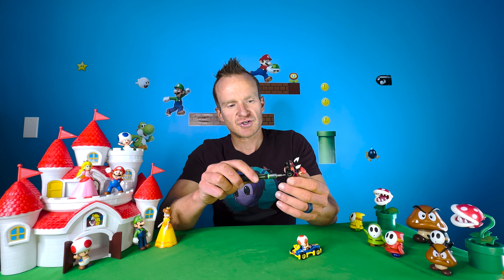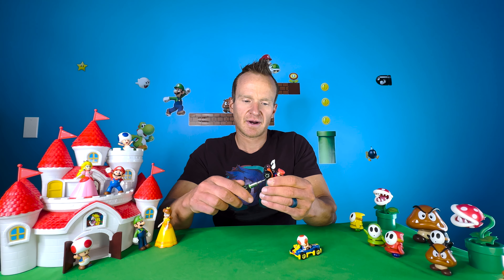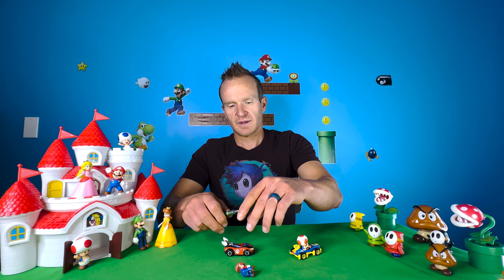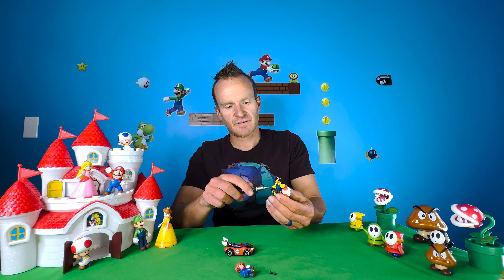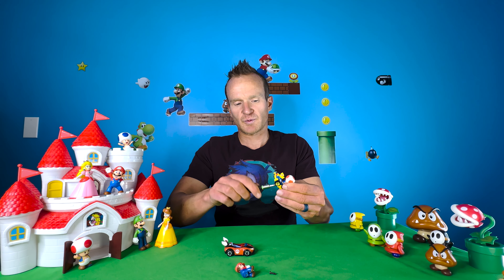Once you have that number one triangle bit, you'll just detach the character from the kart. And voila — got Mario out. Now let's get Toad out of this Mach 8 and switch him over to the Wild Wing.